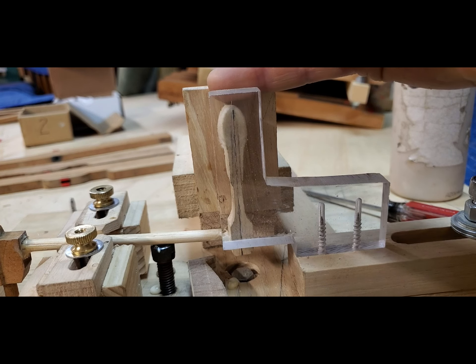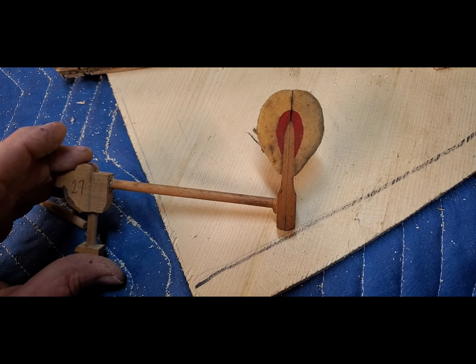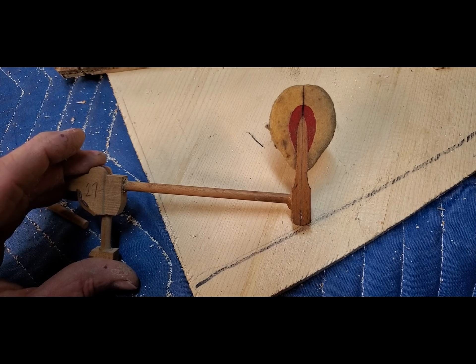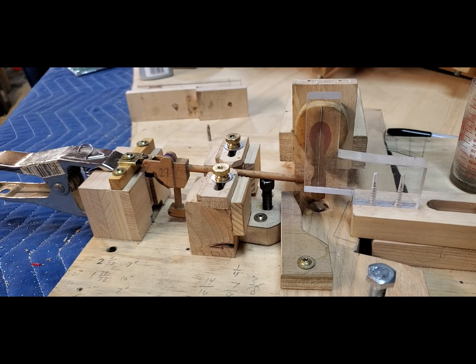Maybe right about there. Look at that rake — pretty big angle there. I've got the jig set up to match the sample of the original.